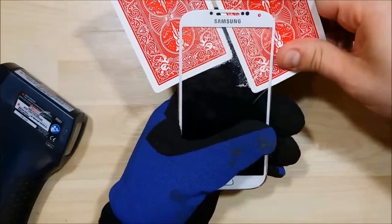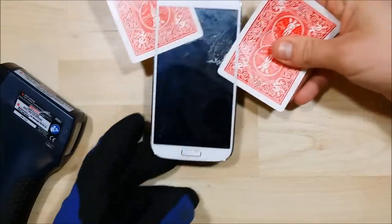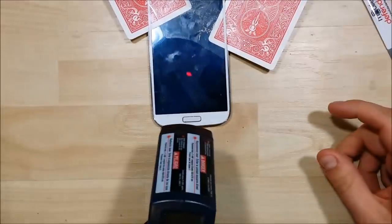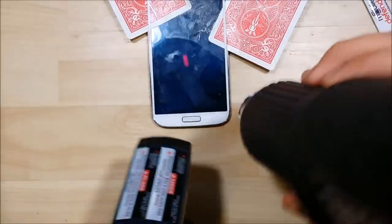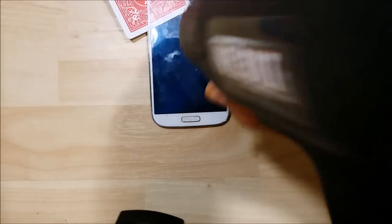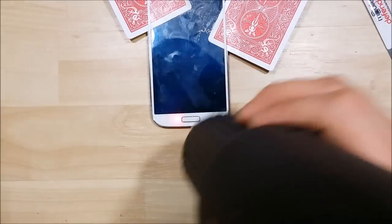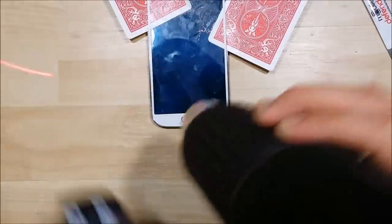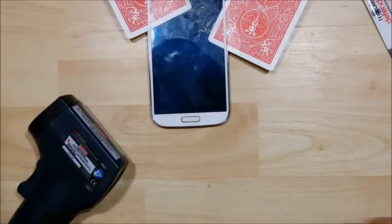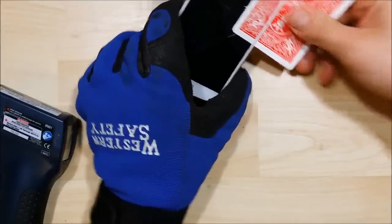I'm going to stick my playing card underneath and continue moving this down the glass. The reason why I don't want to use a metal opening tool too much is I don't want to scratch the screen underneath. Playing cards are a nice thick alternative that will give you the strength you're looking for but won't scratch or ding a display. Just start moving the playing card down the display of the phone.